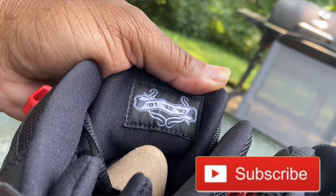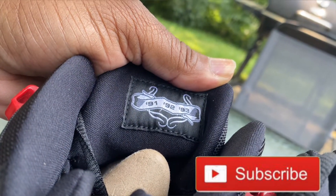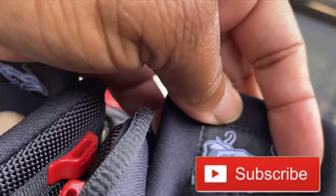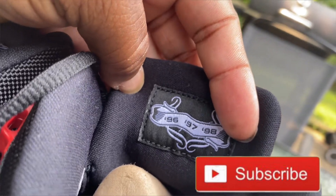On the back of the tongue, you have the first three championship years — 91, 92, and 93 — on the left shoe, and on the right shoe you have the next three championship years — 96, 97, and 98.